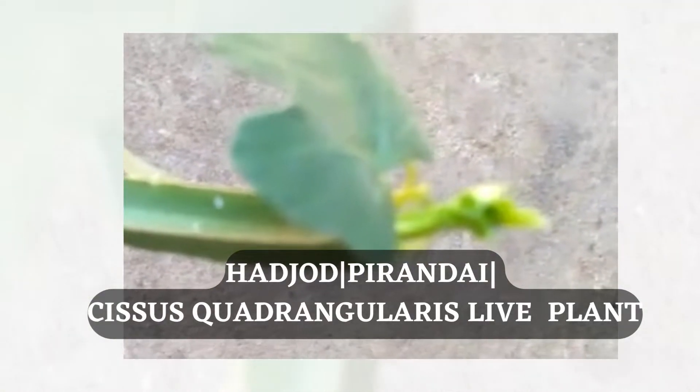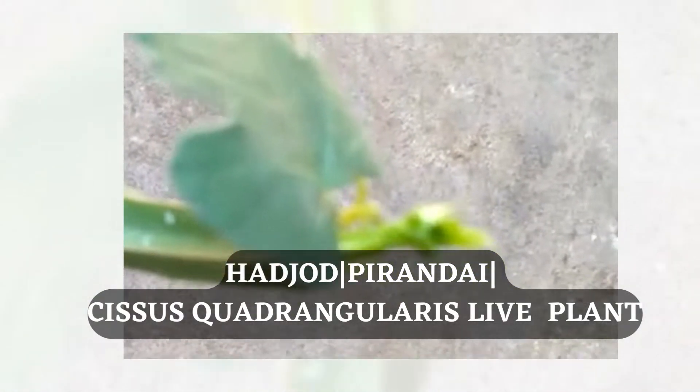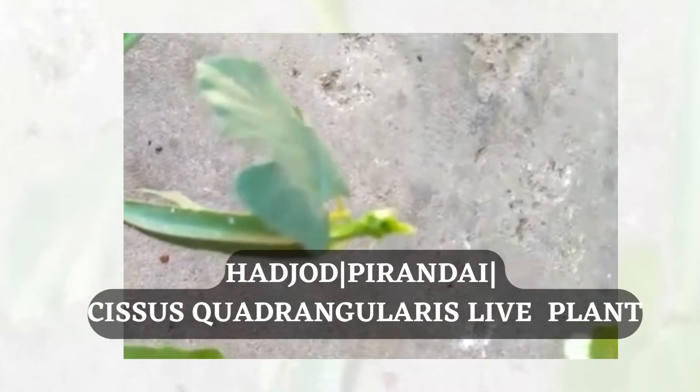It looks like a succulent plant. The leaves are very small. It looks like a climber plant.